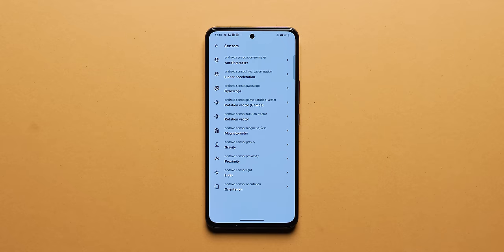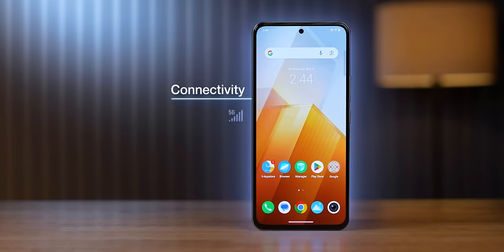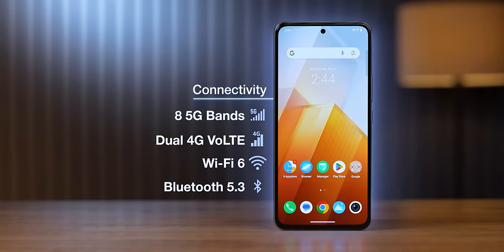In-display fingerprint sensor and face unlock both work well. For connectivity: it's a 5G phone supporting all 8 bands in India. Wi-Fi 6 support, Bluetooth 5.3. NFC is there but IR Blaster is not.